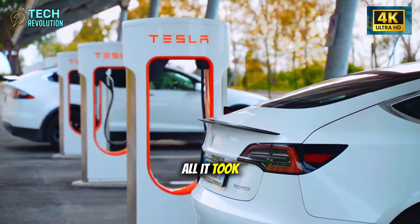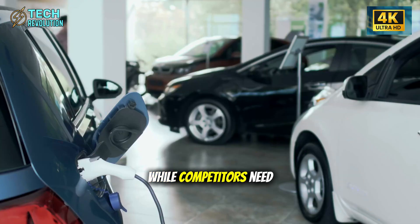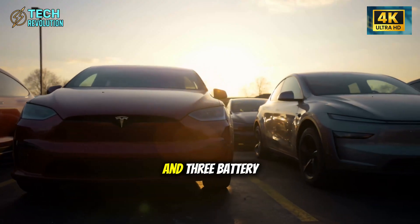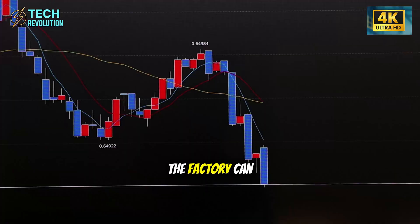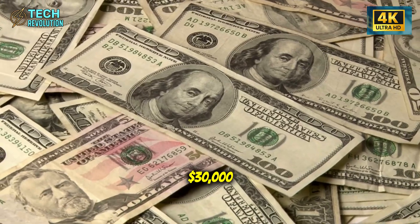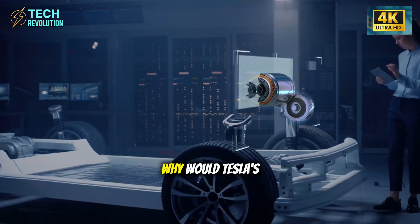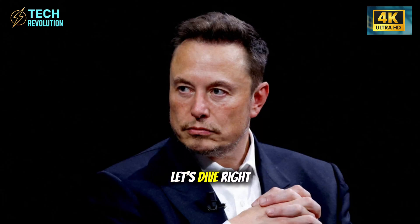82 days — that's all it took Tesla to build the Model 2 Senior Edition production line from scratch, while competitors need over a year. We're talking 6,500-ton gigacast machines, modular assembly cells, and three battery options, including one that fully charges in 90 seconds. The factory can pump out 128,000 units annually, each priced under $30,000. But here's the twist nobody expected: this affordable EV isn't chasing young buyers — it's designed for drivers over 50.